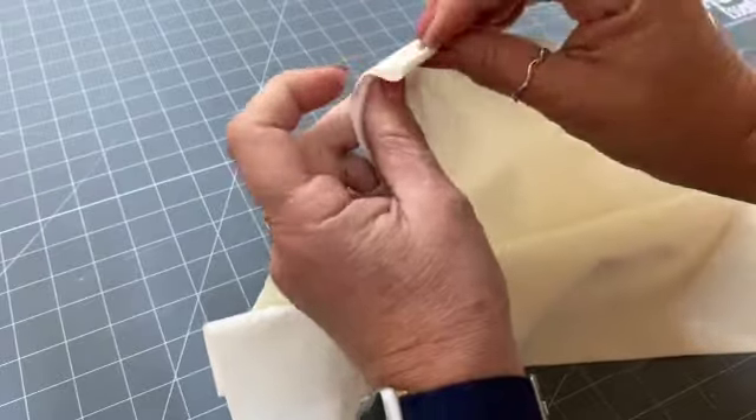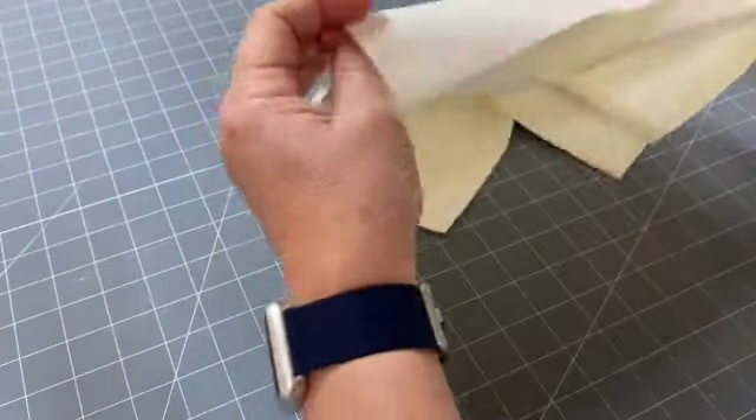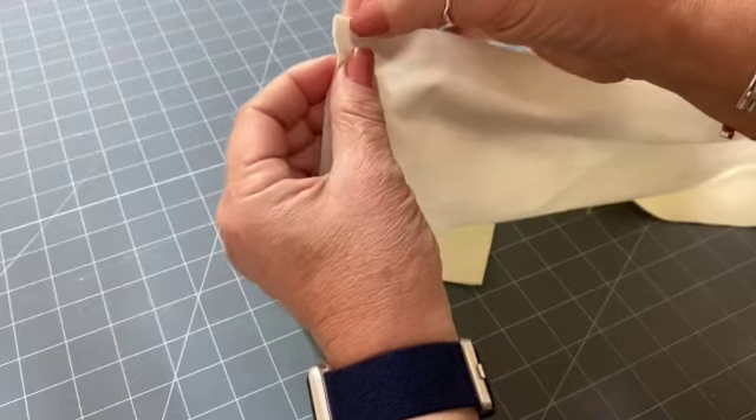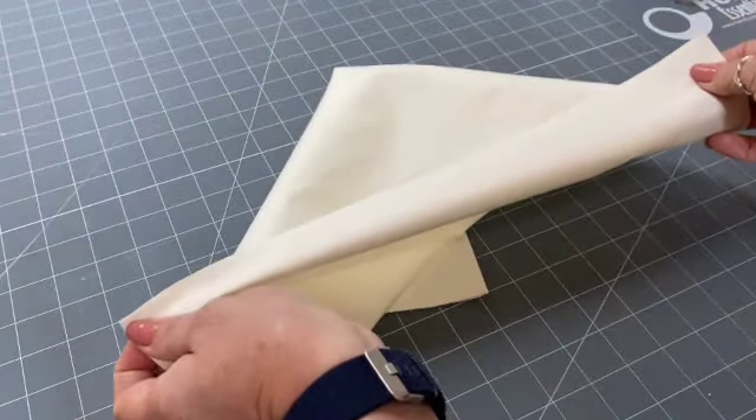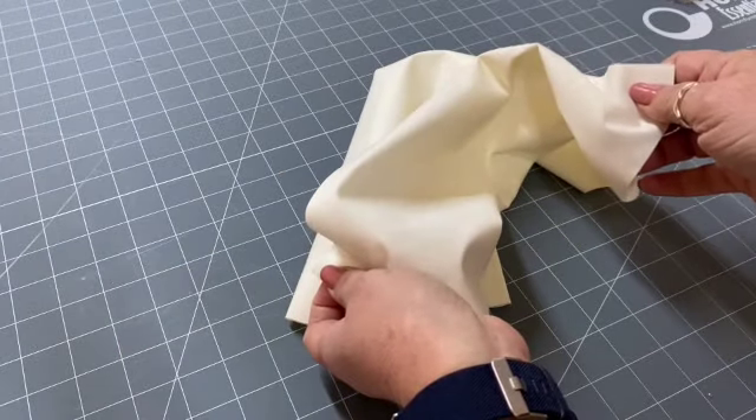With the lining fabric, again all you're going to do is line up those edges, line up those corners, again one centimeter seam, and stitch straight across.